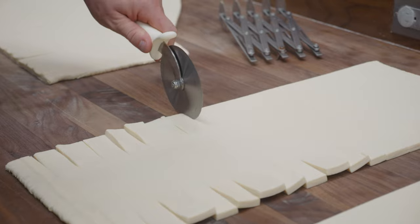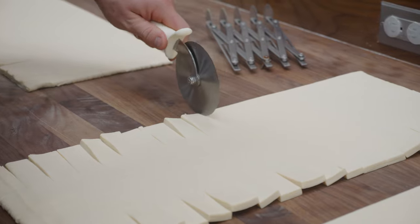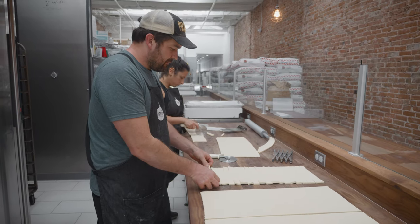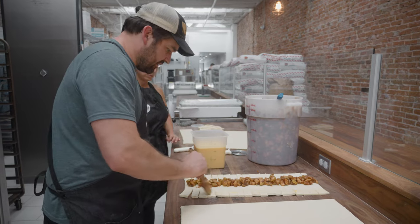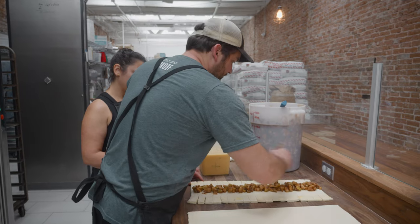Sourdough croissant dough never fails to amaze me in its wide range of application and versatility. You can make absolutely beautiful creations with just one type of dough. Now I'm putting the apple filling pretty evenly distributed on the center. Then I'm going to egg wash the very edges so that when we go to braid it, there's some stickiness between the edges and the rest of the dough.